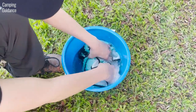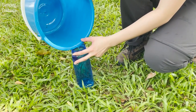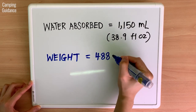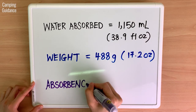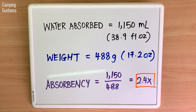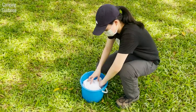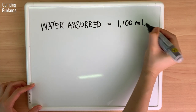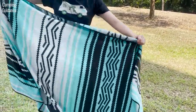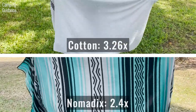To test absorbency, I measured the amount of water in a bucket, soaked the Nomadix towel and measured whatever water was left. The Nomadix absorbed 1,150 ml of water. As it weighs 488 grams, total absorbency is 1,150 divided by 488, which is about 2.4 times. I also performed the same test on a similar-sized cotton bath towel, which absorbed 1,100 ml of water and had a higher absorbency of 3.26 times. Although the Nomadix is quite a bit heavier than the cotton towel, it absorbed the same amount of water, giving it a lower absorbency.